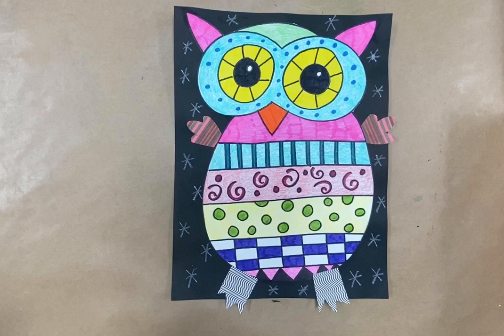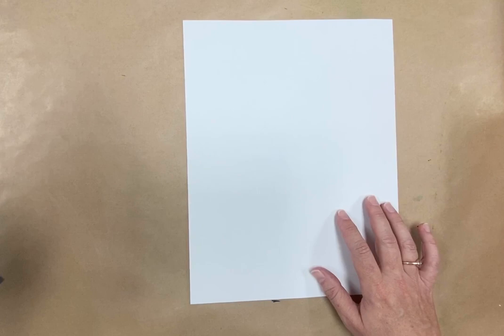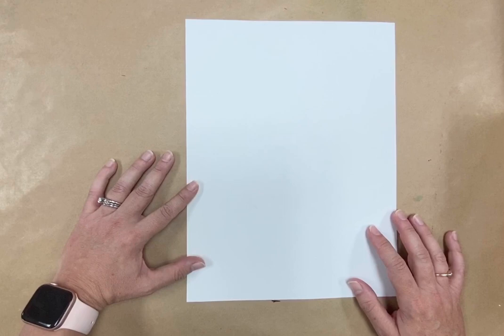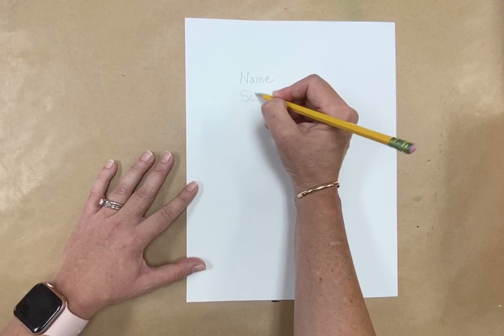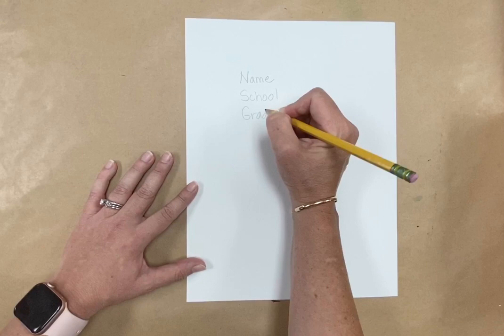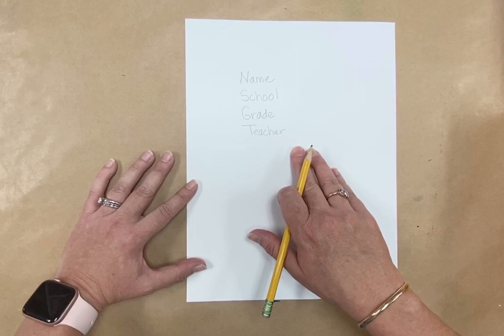So I'm going to start by showing you how to draw the owl. Take your piece of white paper and make sure that on the back you write your name, your school, your grade, and your teacher. That way if you turn it in for Art Sonia or the Gumtree Art Show I will know who it is and how to get it back to you. So make sure you write that on the back.